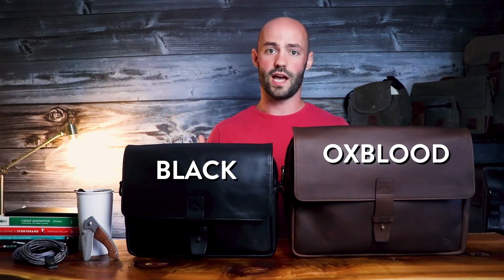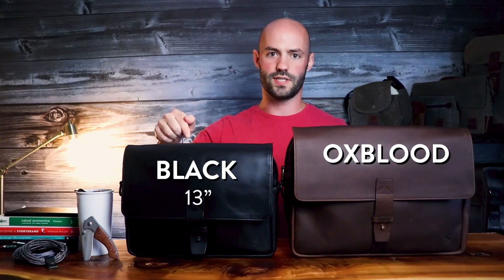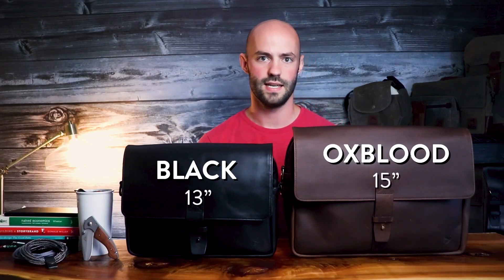Our Jones satchels come in two colors: a rich oxblood and a jet black. We have two sizes, a Jones 13 and a Jones 15, and each bag comes with a matching shoulder strap. Let's take a closer look at the Jones 13.